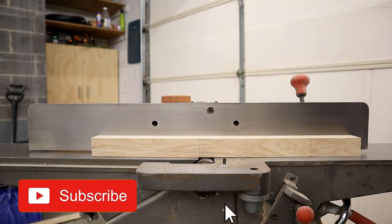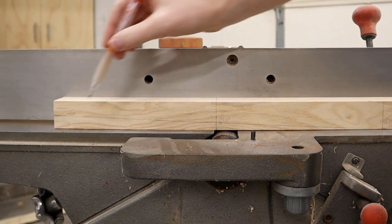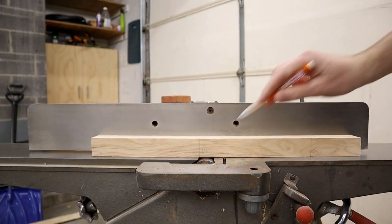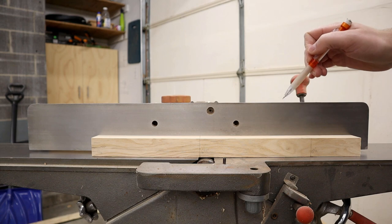The first step to cutting tapers on the jointer is to make sure you lay out the taper on your workpiece. Here I have the full depth, half depth, halfway mark, and the full length of the taper all laid out on the workpiece ahead of time. This is absolutely important to make sure that your taper comes out perfect.